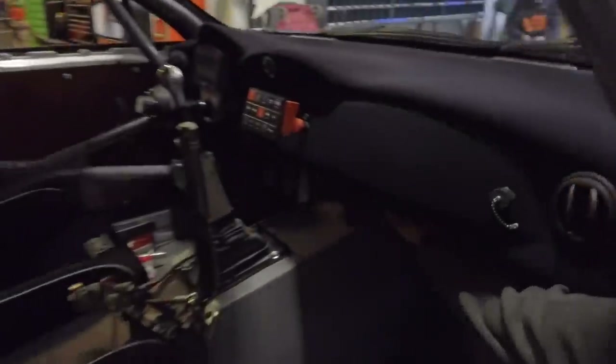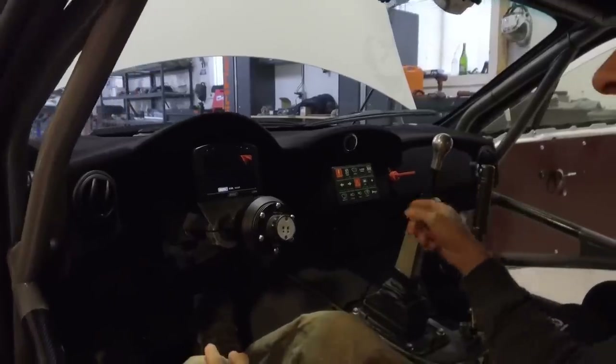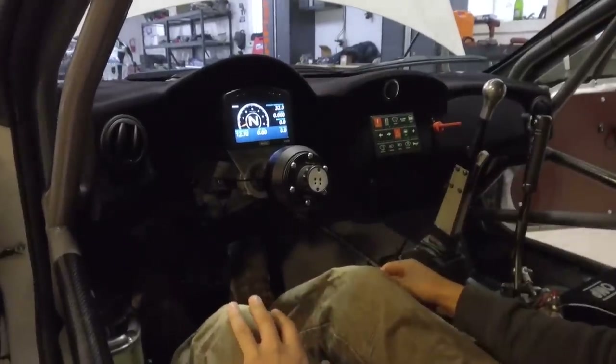Underneath here, we are running the wires to the Motec M150 and the PDM30, which controls all the electronics and measures all the data from the sensors, controls injectors, and all that stuff. We have our M150 then speaking to the Motec C125 display.